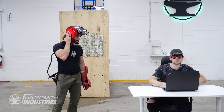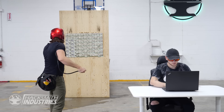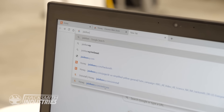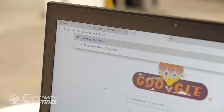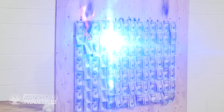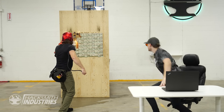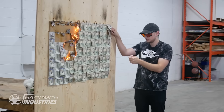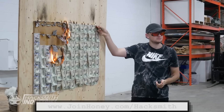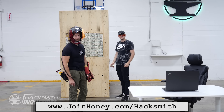Are you ready? Yeah, I think so. Three, two, one, go! Wait — this is not real money. Well no, that's fake money. But Honey will save you real money.